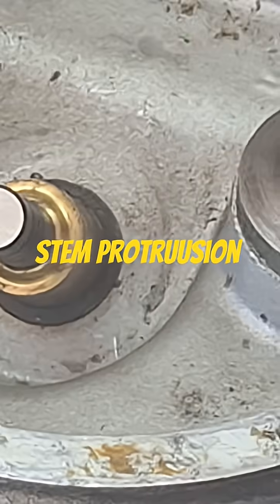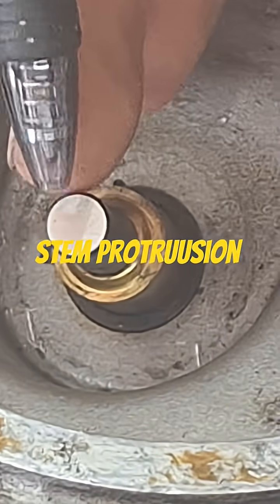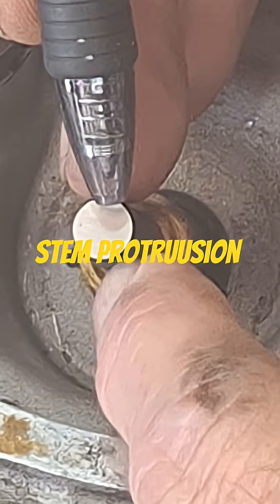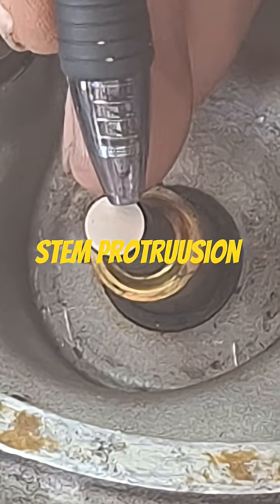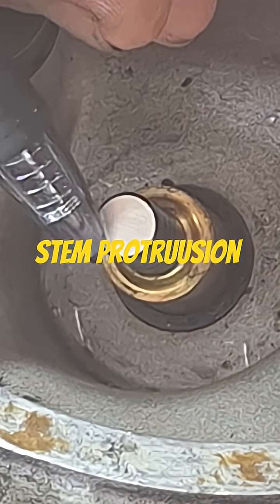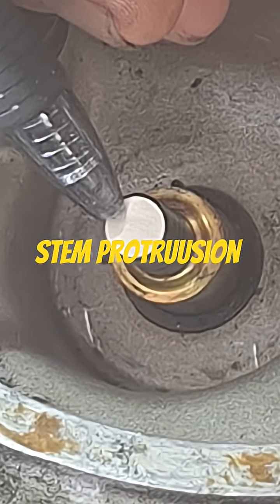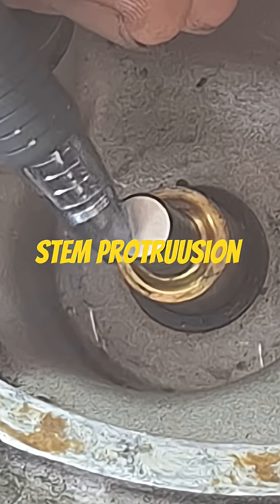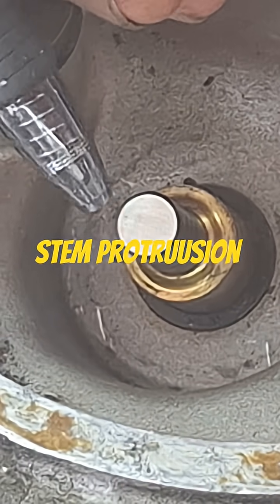What you're really looking for is where the contact patch is on the valve. At full lift, you want to see where it's hitting on the valve. If your stem protrusion is off, it might hit over on the edge of the valve, or it could be over on the other side.